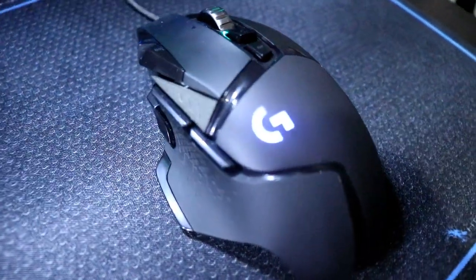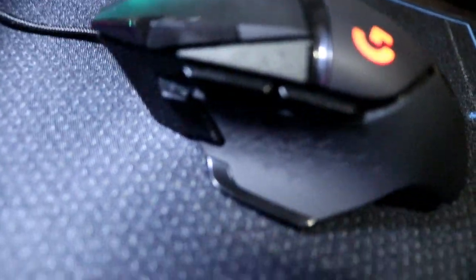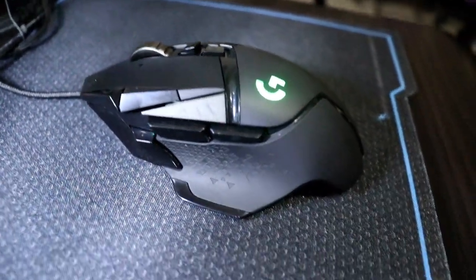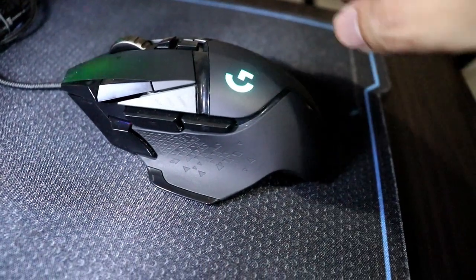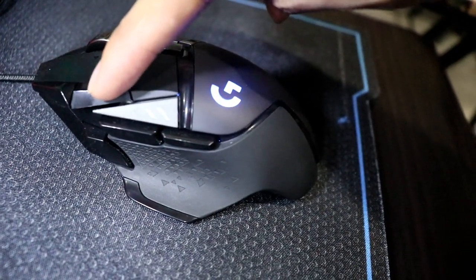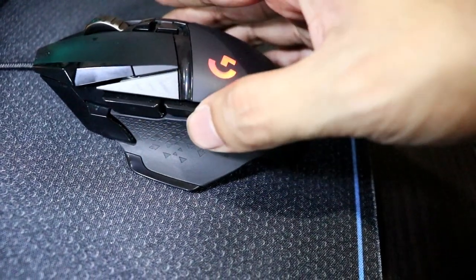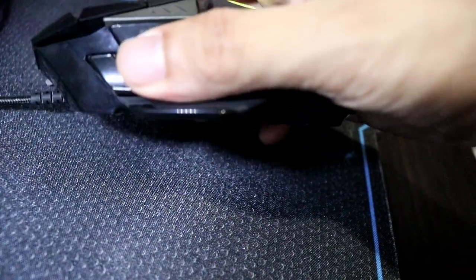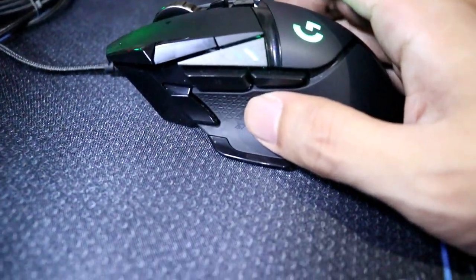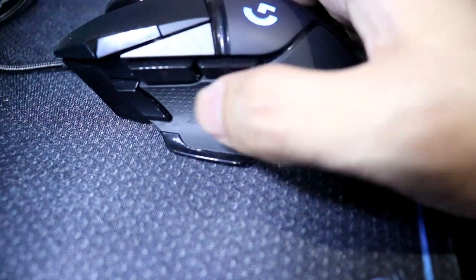Punta naman tayo dito sa gilid — kung makikita ninyo, madami siyang button. Meron ditong isa, dalawa, tatlo, apat, tapos meron pa ditong isa — pang-limang button niya nasa gilid. Basically guys, pag normal setting lang tulad nung sa iba — ito forward, ito backwards o previous, tapos forward.